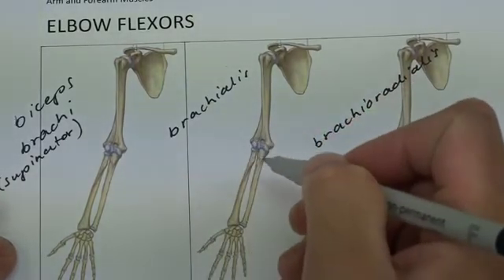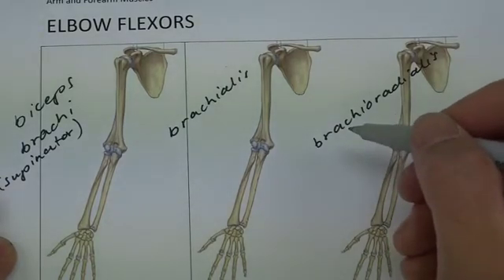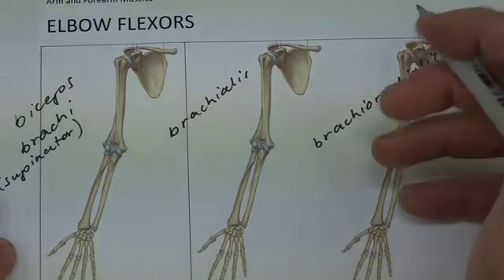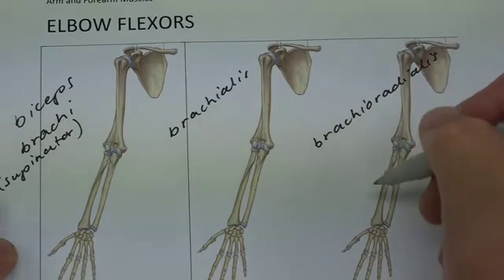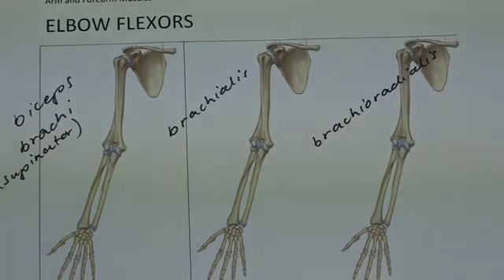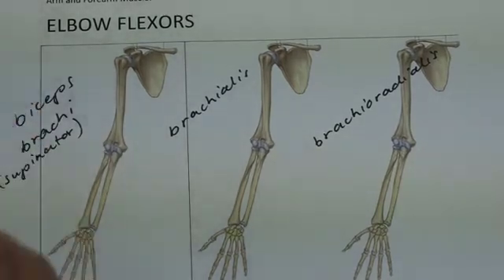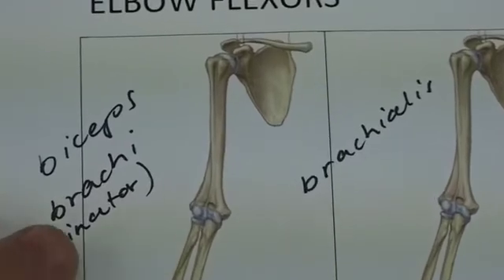Brachialis, because it attaches to the ulna, will work at all times. And brachioradialis will be most active in the mid-prone — so thumb up position — or the fully pronated position, because it attaches to the radius. So let's put those in their approximate positions and get a bit closer to have a look at where they come from and go to.